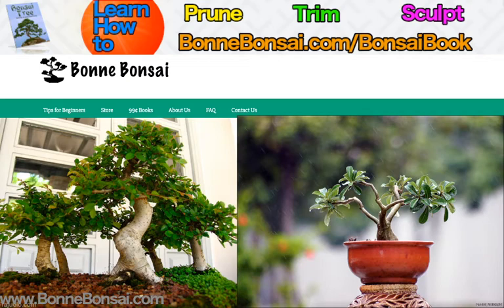To practice the art of bonsai, you must have the proper tools. I'm going to list and describe the more common bonsai tools. When you first start out, you'll not need all of the tools listed, and depending on your level of involvement in the art of bonsai, you may never need them all.